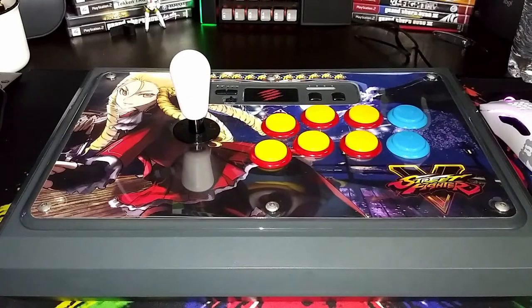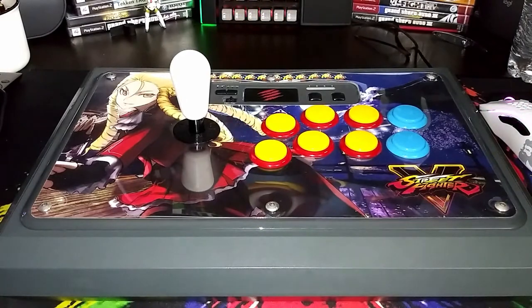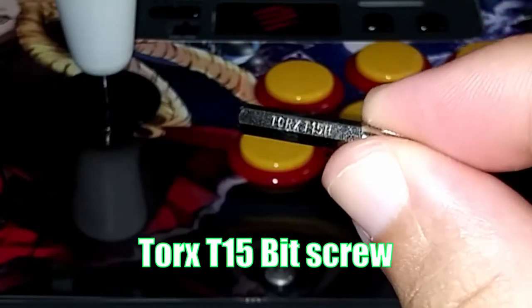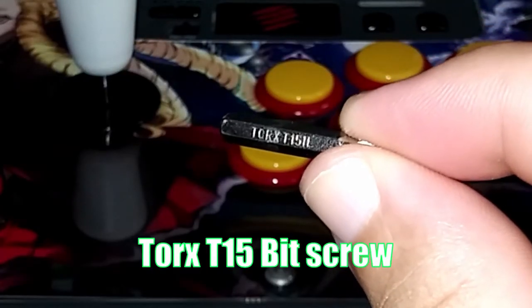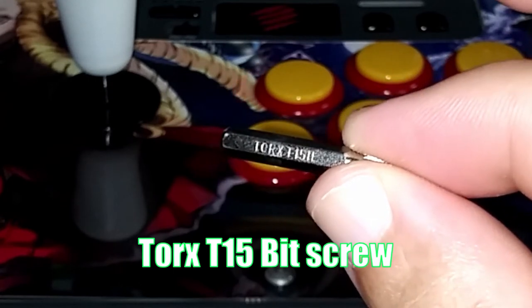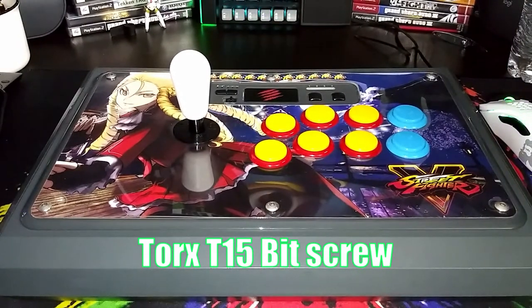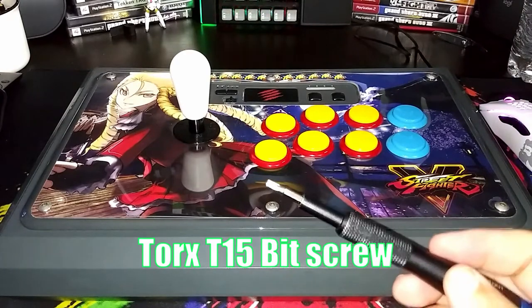The next fight stick is going to be the MadCatz TE-S Plus Chun-Li Edition, and of course I already modified it to a custom stick. What you need to open the top screws over here is going to be a T15 head — the T15 TORX bit. That's what you really need. Now I do not know if they sell them as an individual screwdriver, so you mostly have to find these in a set. But either way, that's what you need. Let me give you a close-up right here.